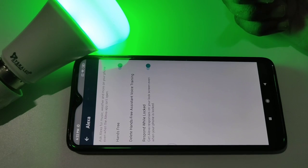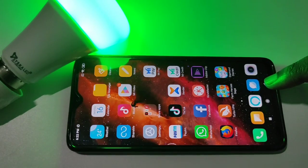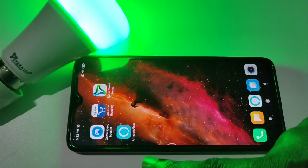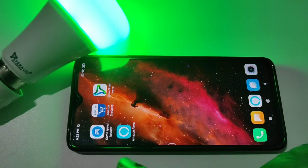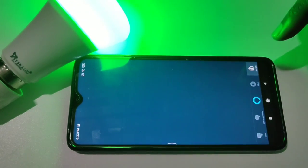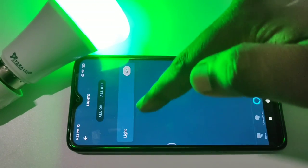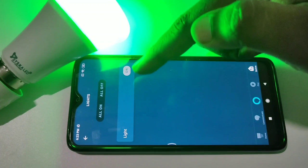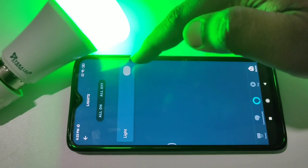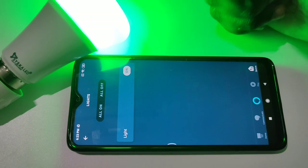Let me check it. If you go to my Alexa app, then go to Devices, then tap on Lights — I already configured a Ciska Smart LED WiFi bulb. You can turn it on and off using Amazon Alexa.